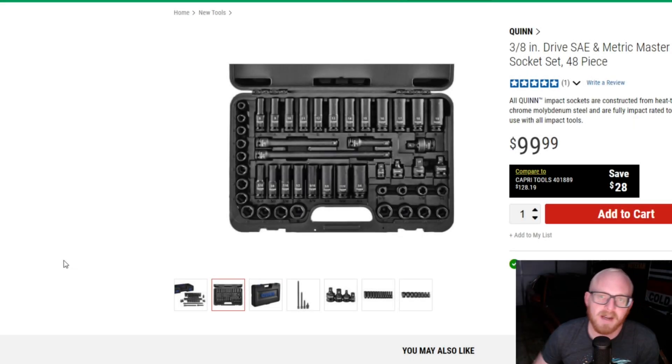Hey YouTubers, welcome back. I'm Tony the Technician, and today we're going to be going into a couple of socket sets that I wanted to mention to you guys, just in case you were interested in one or the other — just a little bit of information that I noticed that I figured you guys would like to know.